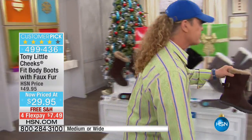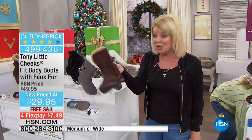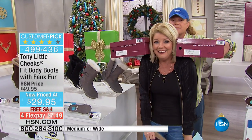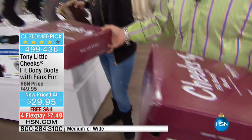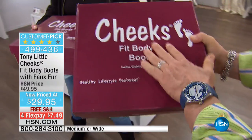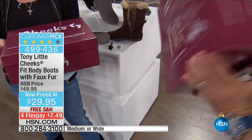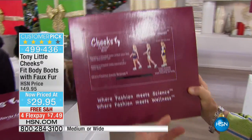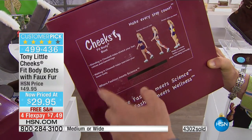Can I show you what the package looks like? Because you talk about the ultimate gift. Look at the fashion aspect — these are darling. So every one of you, get it as quick as you can because this is an amazing gift. This is the Cheeks Fit Body Boot — incline walking technology, healthy lifestyle footwear. You're giving somebody something that normally would be over $100 in value. Make every step count.